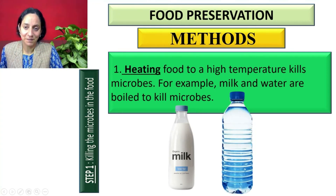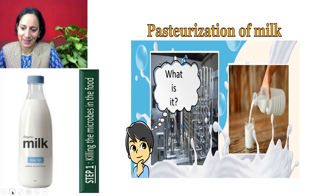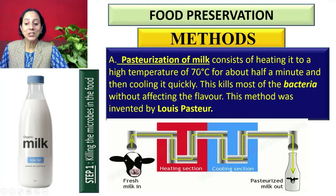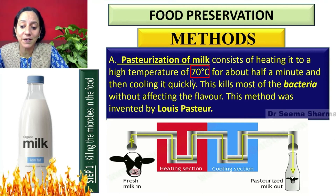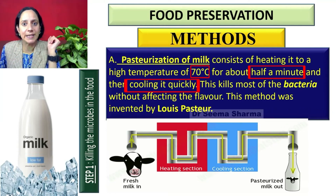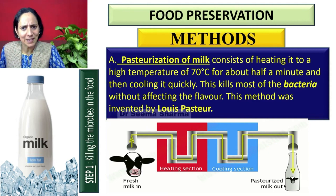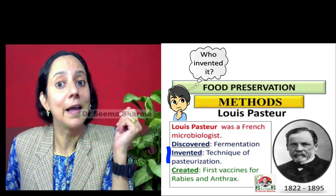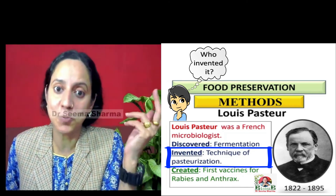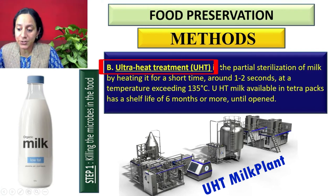Milk has a very short shelf life. If you want to preserve it for two to three days or one week, you can go for pasteurization. Pasteurization is a technique which consists of heating milk to a high temperature of 70 degrees centigrade for about half a minute and then cooling it quickly. This kills most of the bacteria without affecting the flavor of the milk. This method is generally used in dairy farms and was invented by Louis Pasteur.